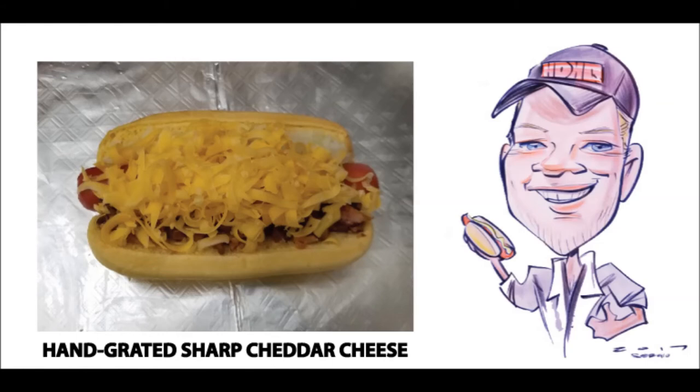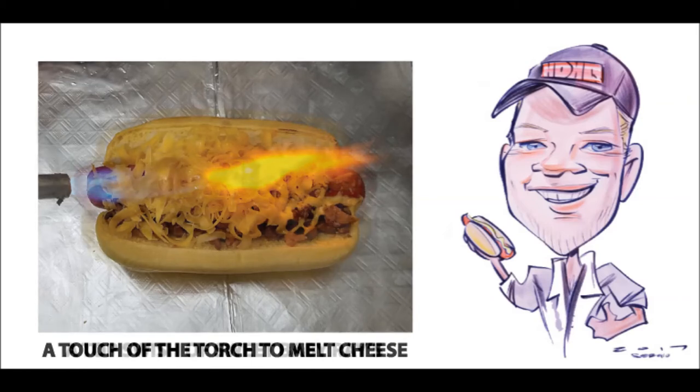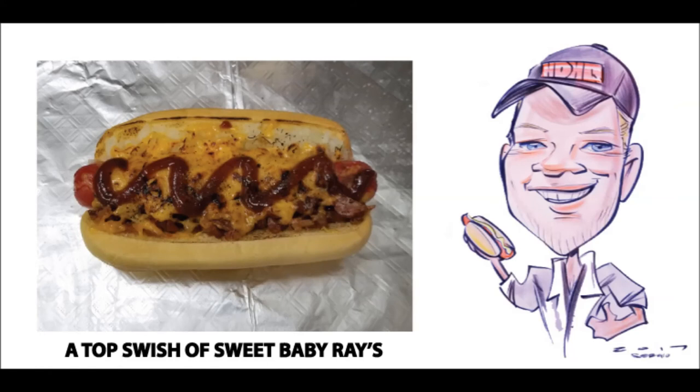So I like to give this dog a touch of the torch and flame-melt the cheese, as the direct flame also gives a hint of smoky, flame-kiss flavor that everybody loves. Then I like to finish the flavors with a wavy little top band of Sweet Baby Ray's BBQ sauce again. This little signature touch not only makes the dog look even more delicious, but it also gives your top teeth and your jaw teeth something good to talk about.